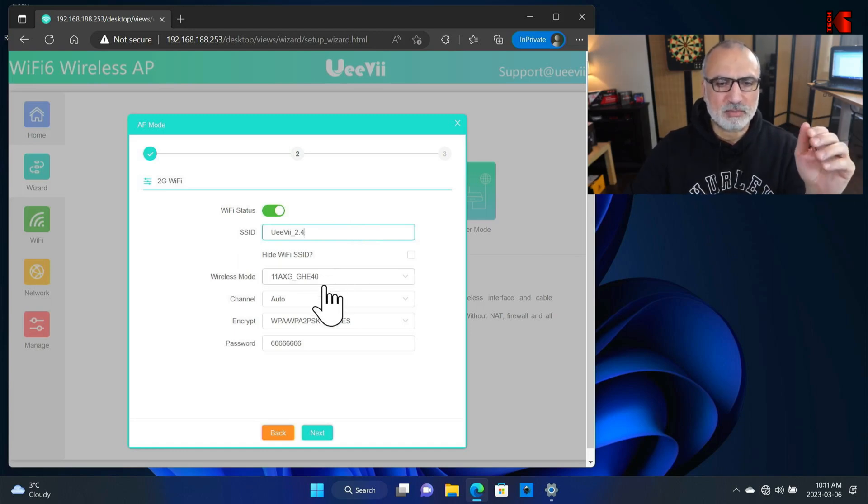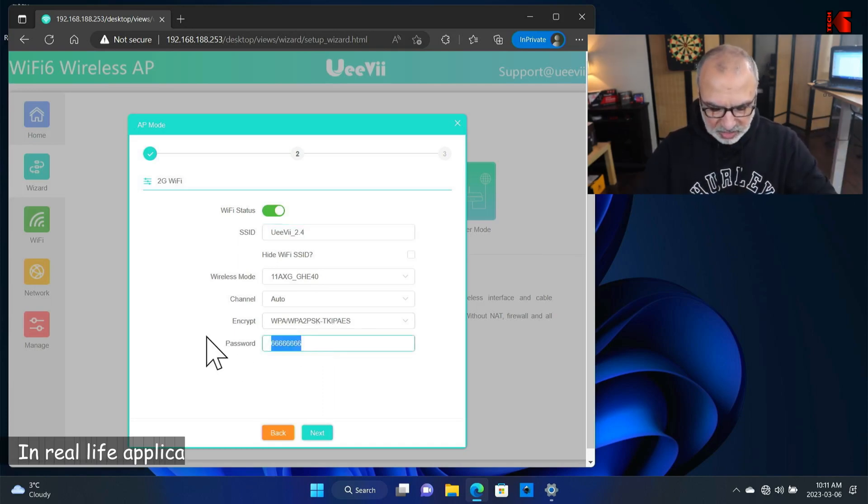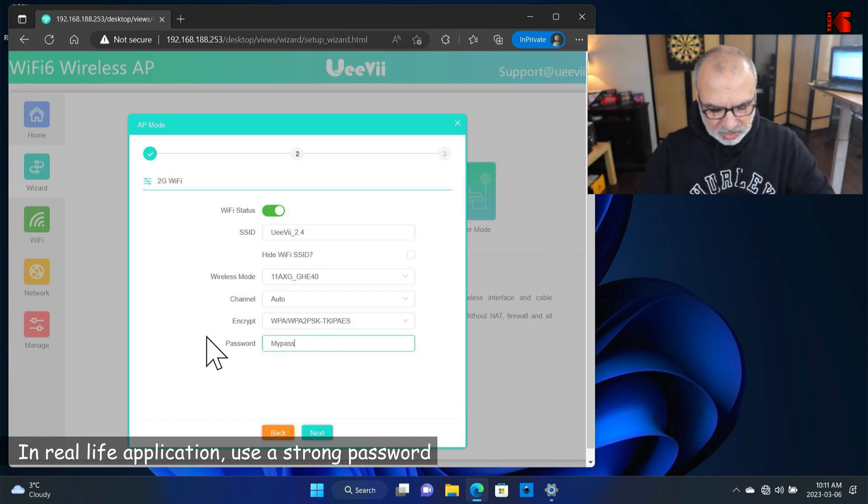For the wireless mode, I'm going to keep it by default. Channel also by default. Encryption also by default. For the password, I'm going to set it to mypass069. Then click Next.